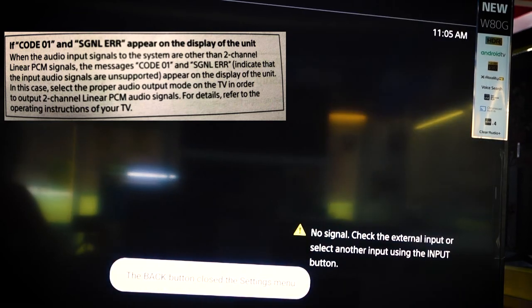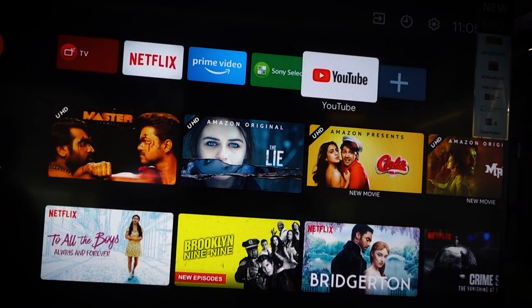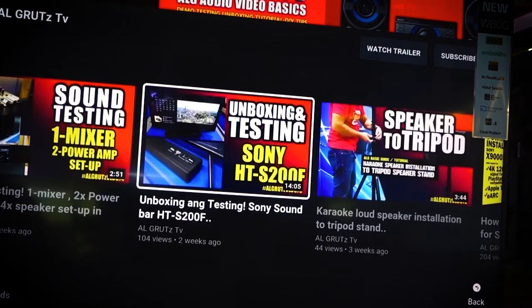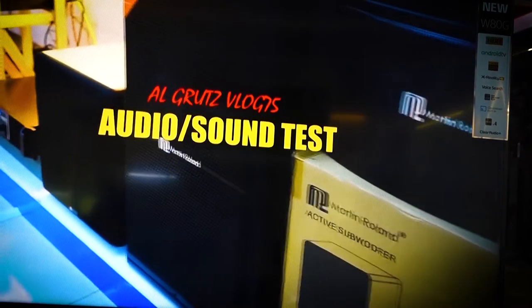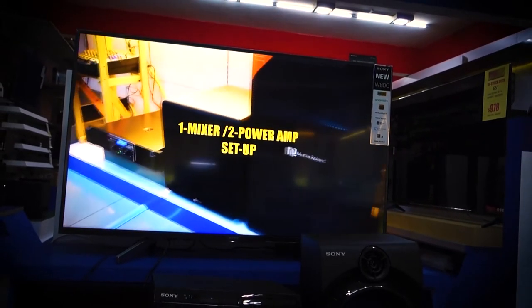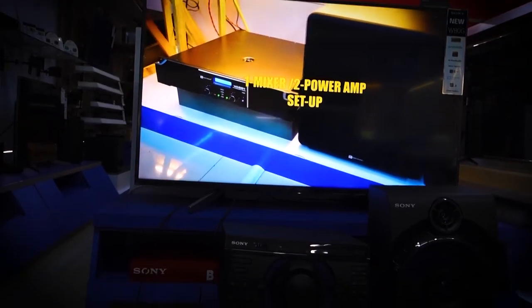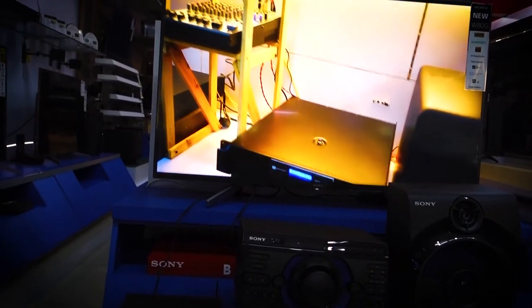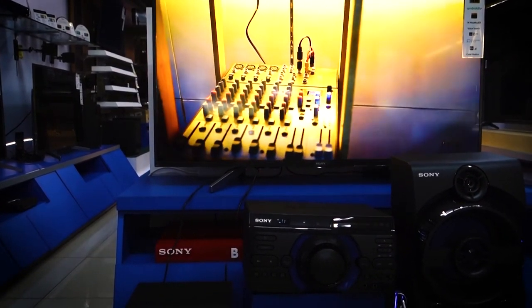This Sony has three options, so I select the PCM. Now we are going to test if the settings work. The PCM setting — what our Importi supports is only two-channel linear PCM. So it really will not work on the multi-channel output, which is why the code error appears.